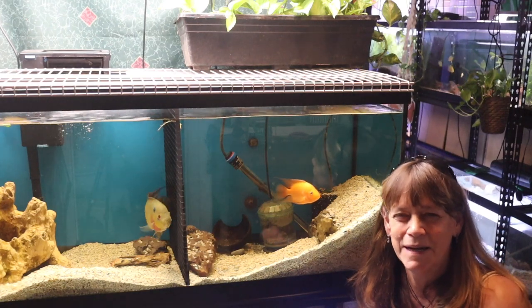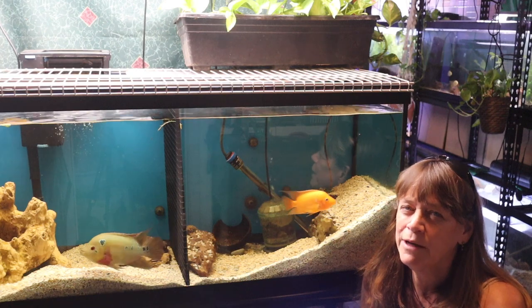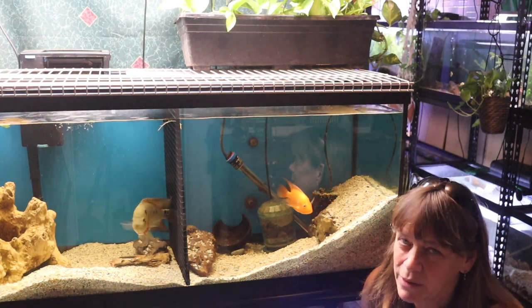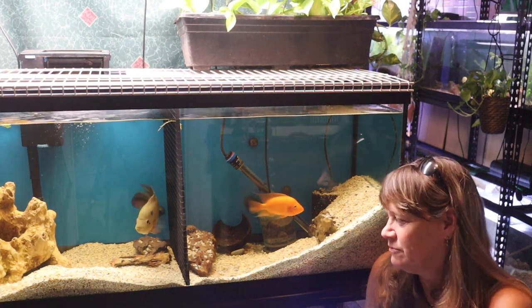Welcome to QAquatics and Exotics. My name is Suzy and today I'll be cleaning out some aquariums. For the most part, I do the same process in all of my aquariums, but when it comes to substrate, I do each one just a little bit different.